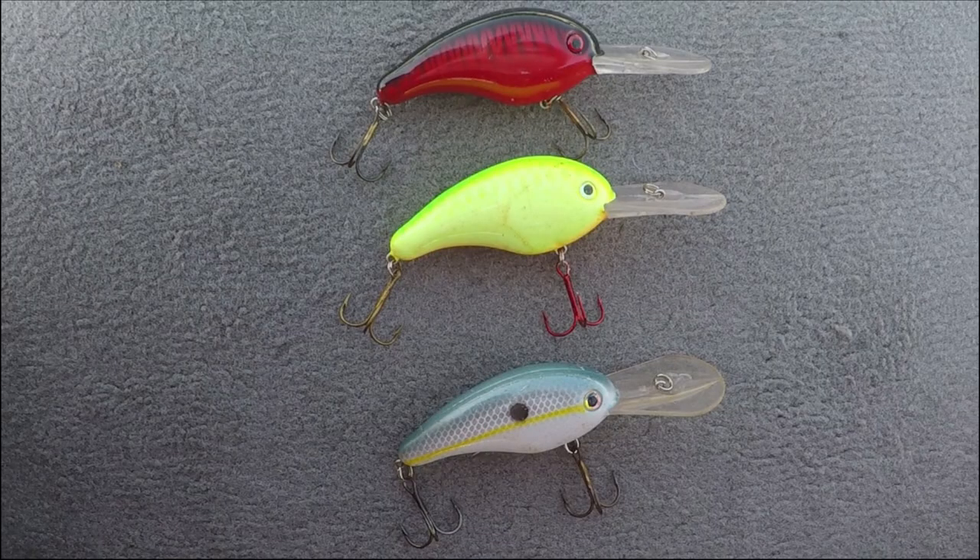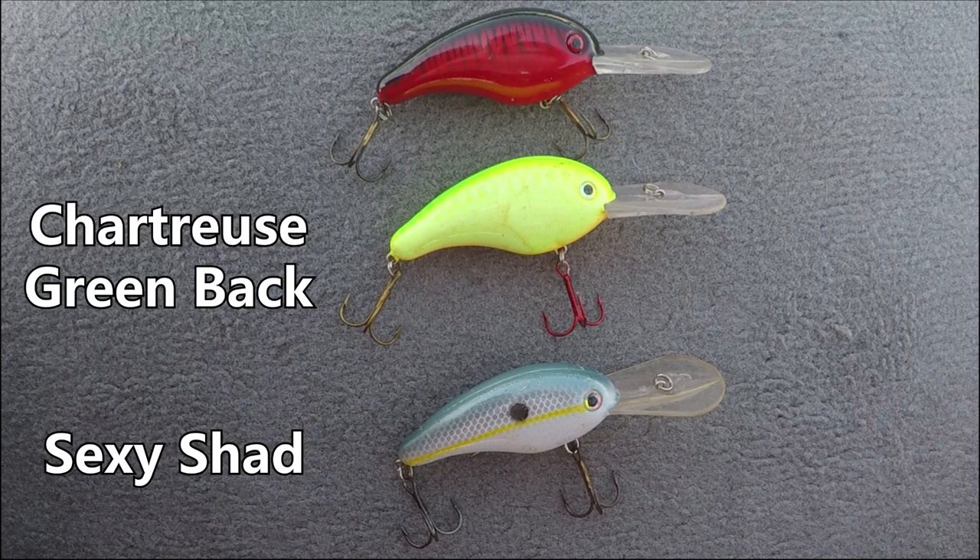For colors on a medium diving crankbait, I normally carry three in my boat. The first is a Sexy Shad pattern — I'll throw this when the fish are keying on baitfish. Next is a Chartreuse Greenback, which I throw whenever water clarity is less than about a foot and a half or if the fish are keying on bluegill. The last is a Crawdad color — a red or orange crankbait — for fish in grass offshore or fishing river systems in May and June. Even if fish are keying on shad on river systems, they'll eat that red crankbait really well.